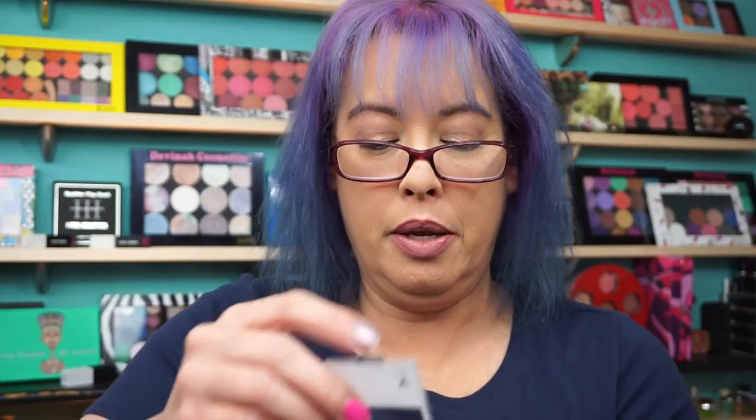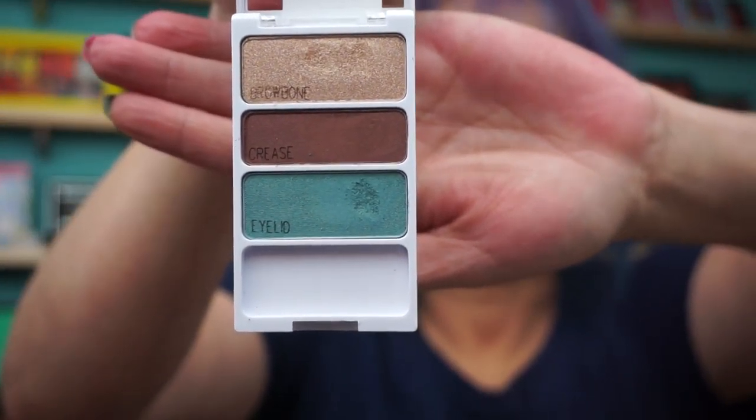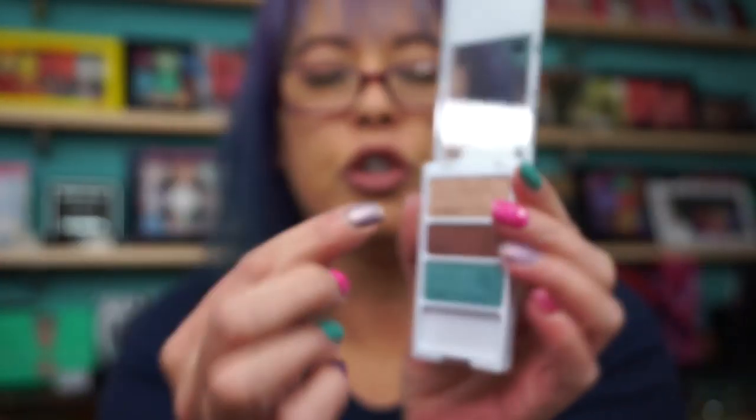Okay, so this one is 34889 Will You Marina Me. It's weird — this time they have it stamped in there. It usually goes through the entire shadow. And the color payoff was, I don't know, I had to really dig my brush in.